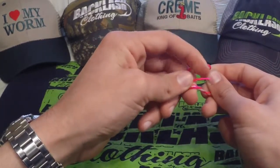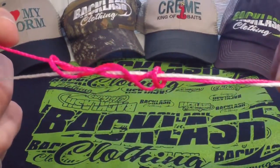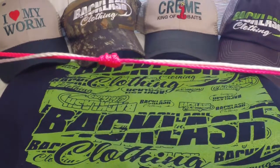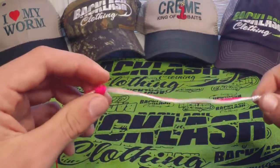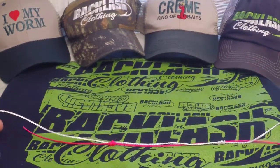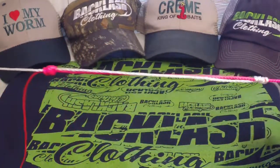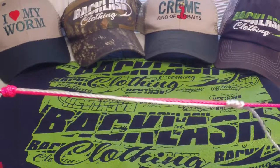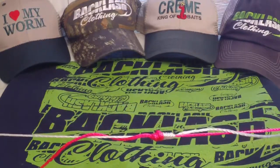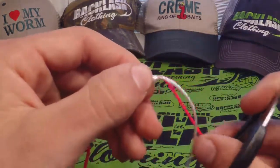Now we're going to do the same thing with our main line, which in most cases would be the braid. We've got that, and we're going to make a loop. Once again, four to six wraps depending on your preference — we did five on the other side, so we'll do five right here — and pull it through.